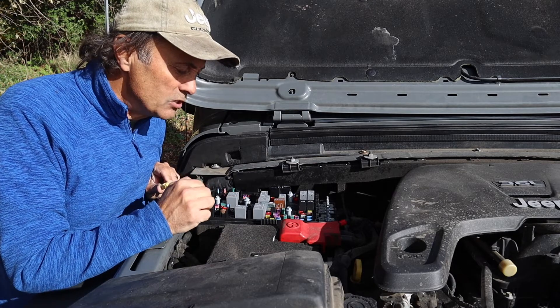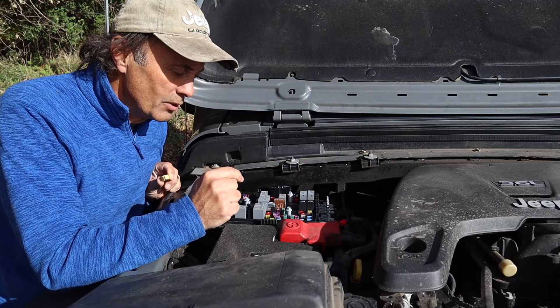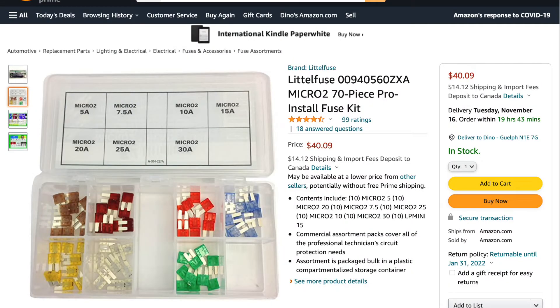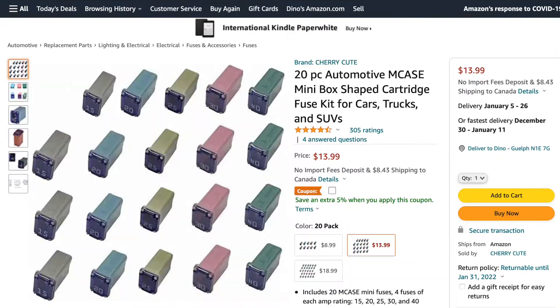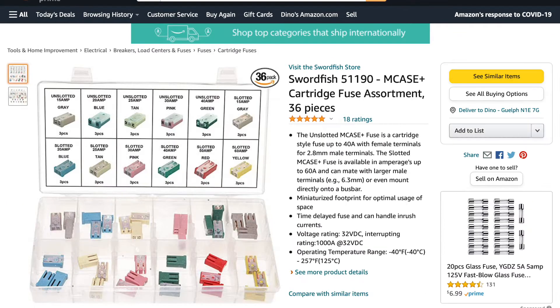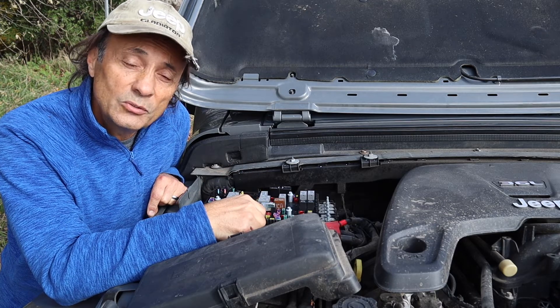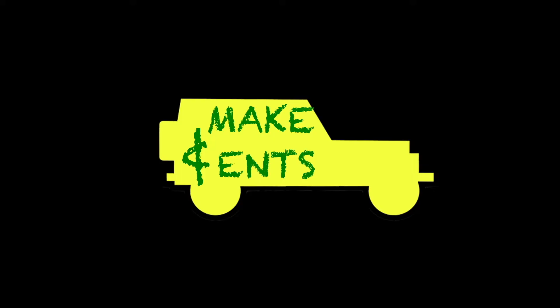It's good to know I need to replenish the spot for the 20-amp spare. In this week's tip segment I'm going to show you a kit you can keep in the glove box as well. Links to the following products will appear in the description. What you see here is a variety pack of the micro 2 type fuses, a variety pack of the M Case fuses, and a variety pack of the M Case Plus fuses. And should you care to have some extra fuses for possibly other people on the trail who have different types of vehicles, this is an all-inclusive variety pack of different types of fuses not specific to the Wrangler JL.